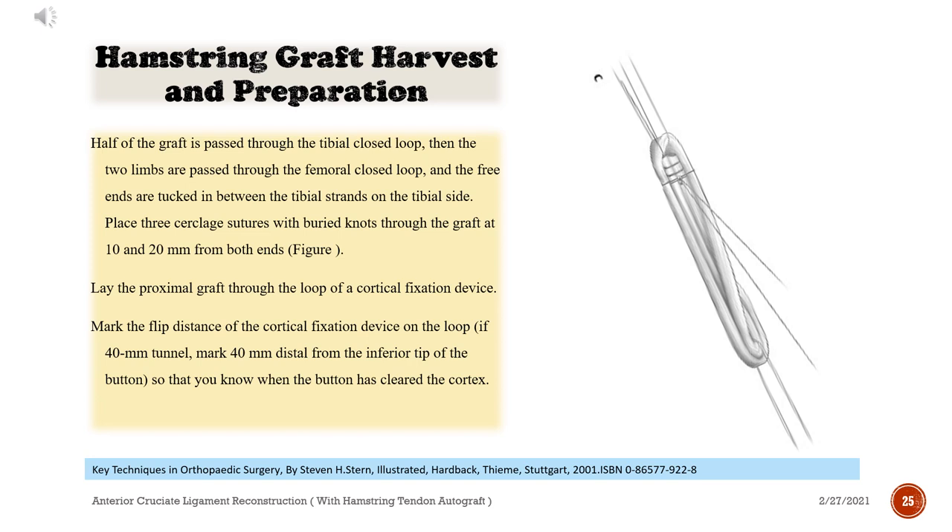Half of the graft is passed through the tibial closed loop, then the two limbs are passed through the femoral closed loop, and the free ends are tucked in between the tibial strands on the tibial side. Place three cerclage sutures with buried knots through the graft at 10 and 20 mm from both ends. Lay the proximal graft through the loop of a cortical fixation device. Mark the flip distance of the cortical fixation device on the loop — if 40 mm tunnel, mark 40 mm distal from the inferior tip of the button, so that you know when the button has cleared the cortex.